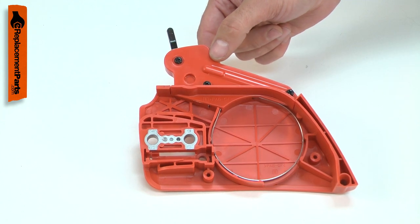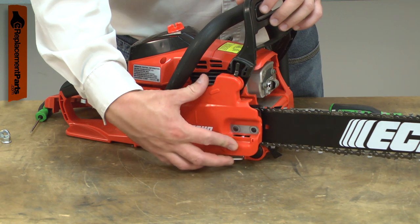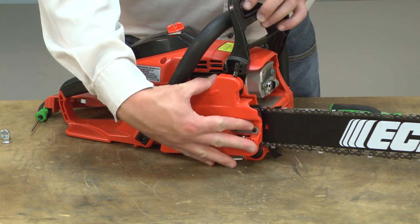The chain brake kit consists of the brake band, the spring and linkage, and the plastic housing. Replacing the chain brake kit is a repair that you can do yourself, and I'm going to show you how.